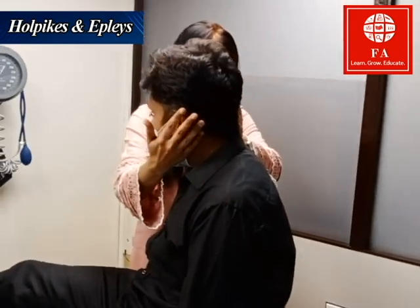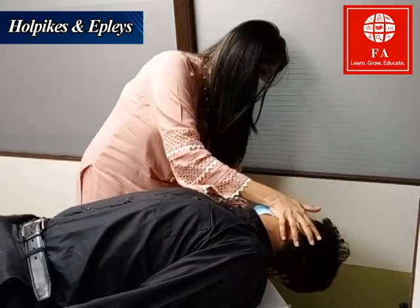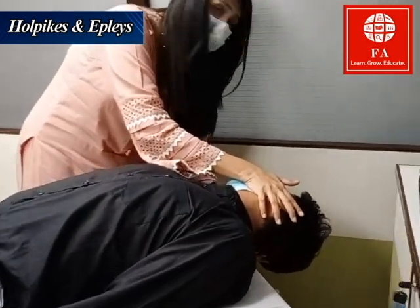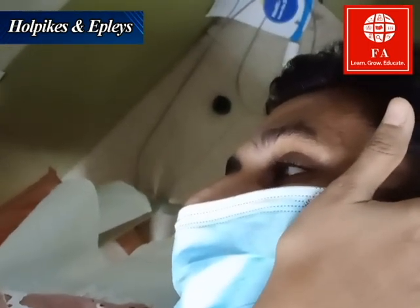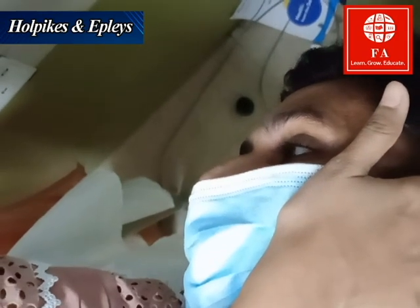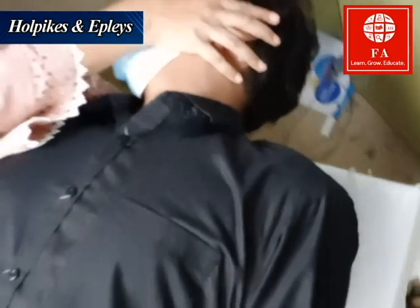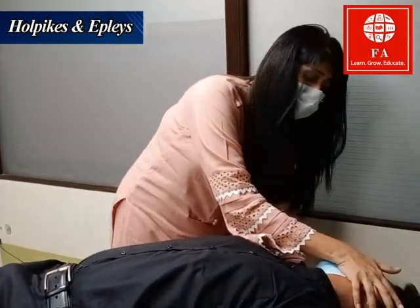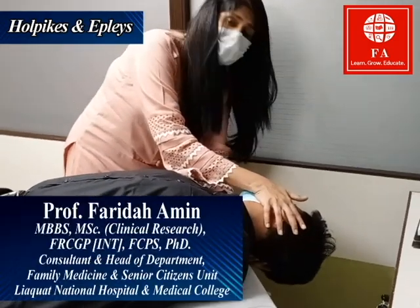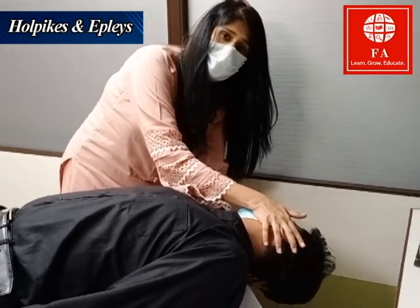Numan, I'm going to move your head down to the right side of the bed. I am now observing his eyes for any nystagmus and will keep observing for 30 seconds. If you have any dizziness, tell me. Because this is a normal patient, he is not having any symptoms right now. I cannot observe any nystagmus and he is not complaining of any vertigo.